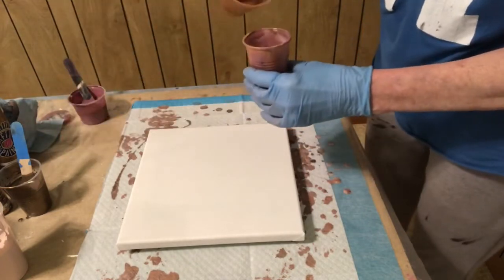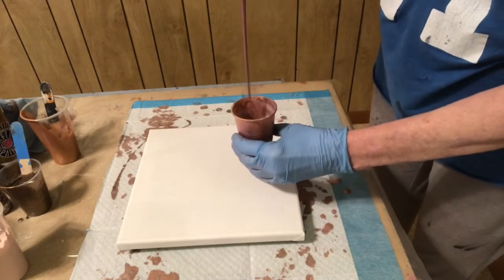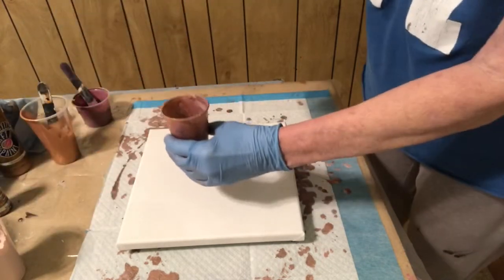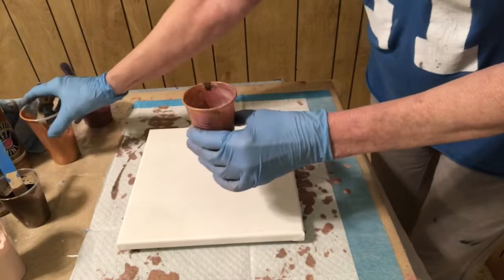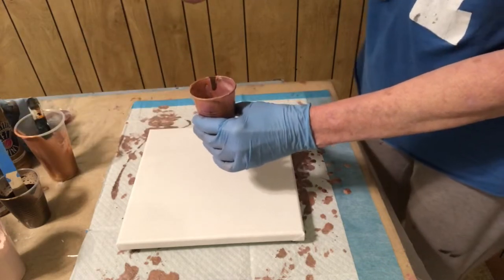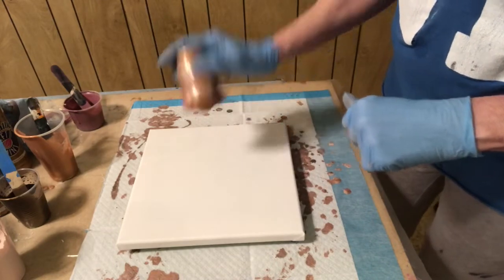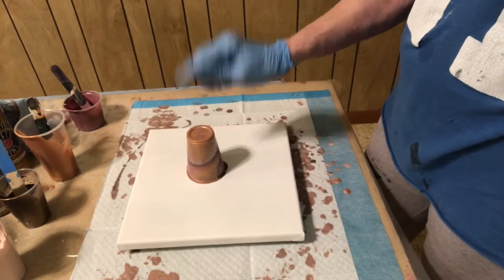I think I'm going to put some bronze in. Pour that down in there and let it fall in, just a little bit of this. More of this than I used last time, I think, because I love that espresso. Maybe a little bit more bronze. I'm trying to see how much paint I have, and it's up to right about there. So I think this will be enough.